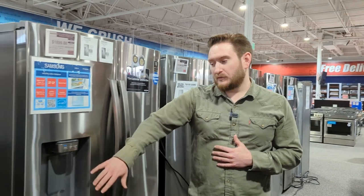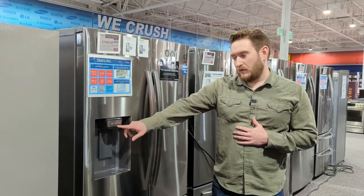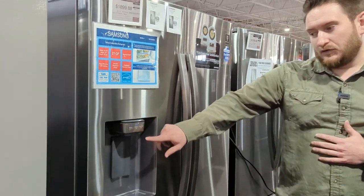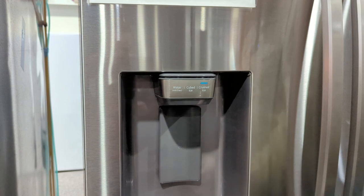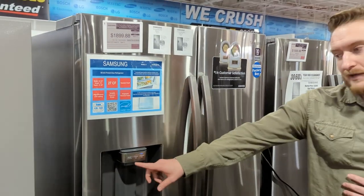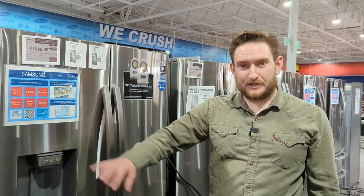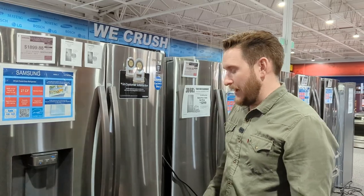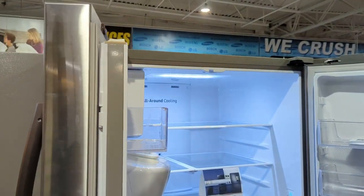The first main difference is that this one has an external water and ice dispenser, so you can control water, cubed, or crushed right from there. Just by changing those settings you can get water or ice. This also locks — if you hold the water button for three seconds it'll lock down the dispenser. Let's go into the interior of the fridge.